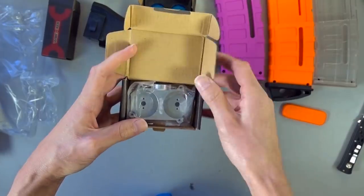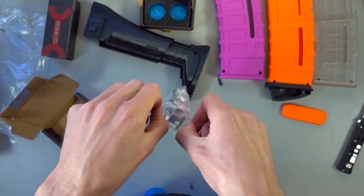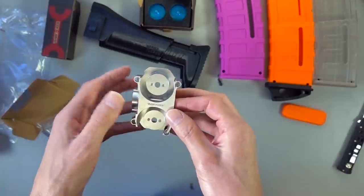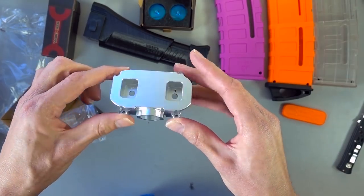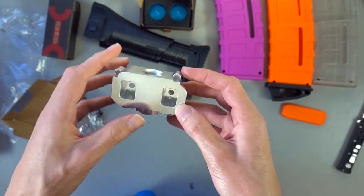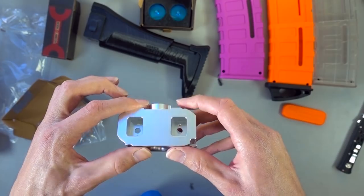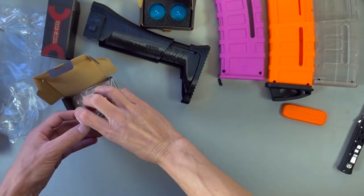Last item is a metal Worker flywheel cage. I've wanted a metal flywheel cage for a while. I'll have to check for variance issues since Worker flywheel cages have been known to sometimes not line up properly. Hopefully it's a good one because I've wanted a metal cage to cut down on some of that vibration and noise - and they just look nice. That's something I'm glad to have.